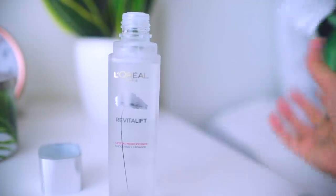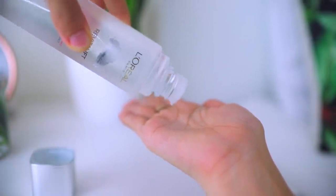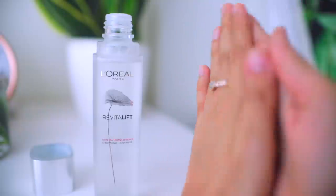To use the product, you don't even need a cotton pad. Just take three to four drops of the essence into your palm and then massage it very slowly. Make sure that you do not over-massage — we want the product to go into our face and not into our hands. Then tap it very gently onto your face like so. Make sure your hands and face are clean before you apply this.